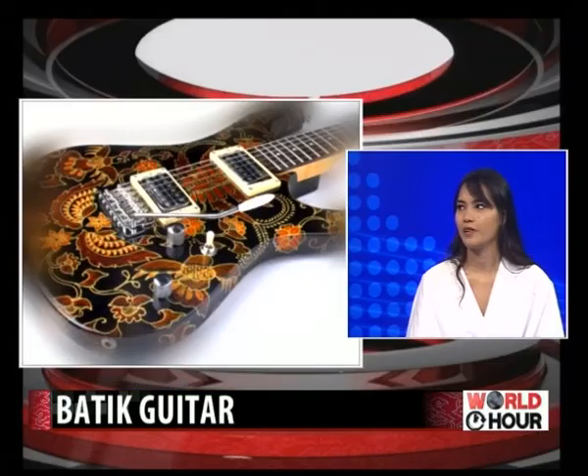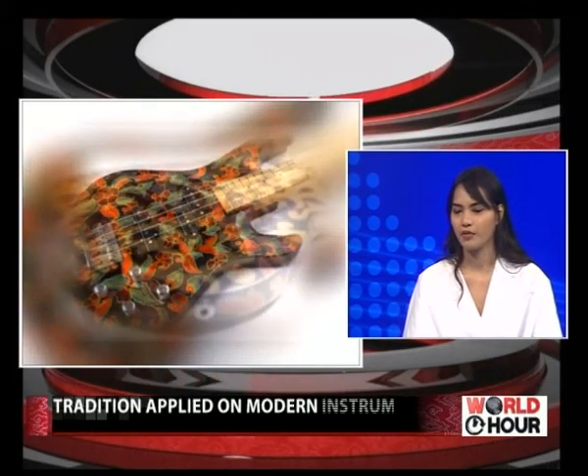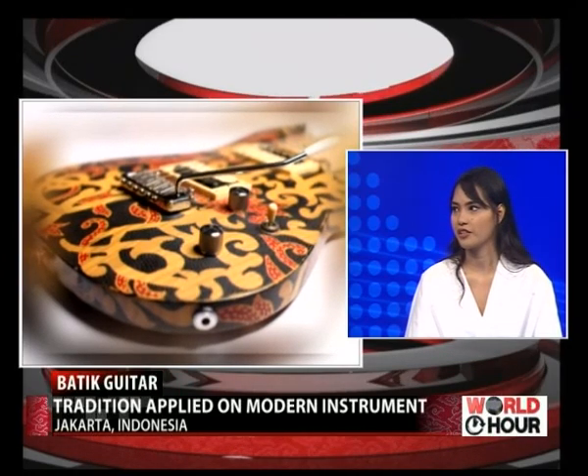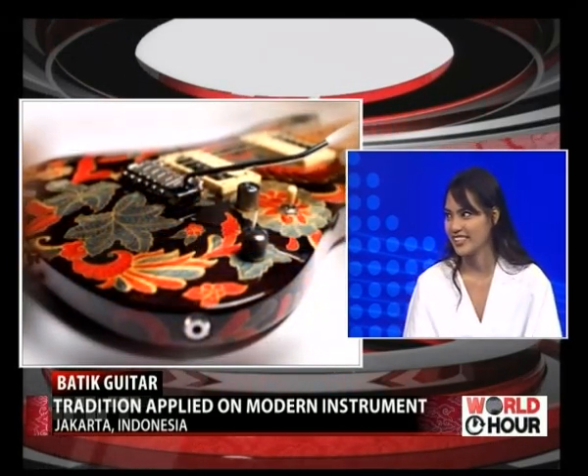We are trying hard to spread awareness that this is from Indonesia. We really want everyone to know that this is a legacy we need to carry on and conserve. It would be a shame if people from foreign countries recognized it first, rather than the local people in Indonesia.